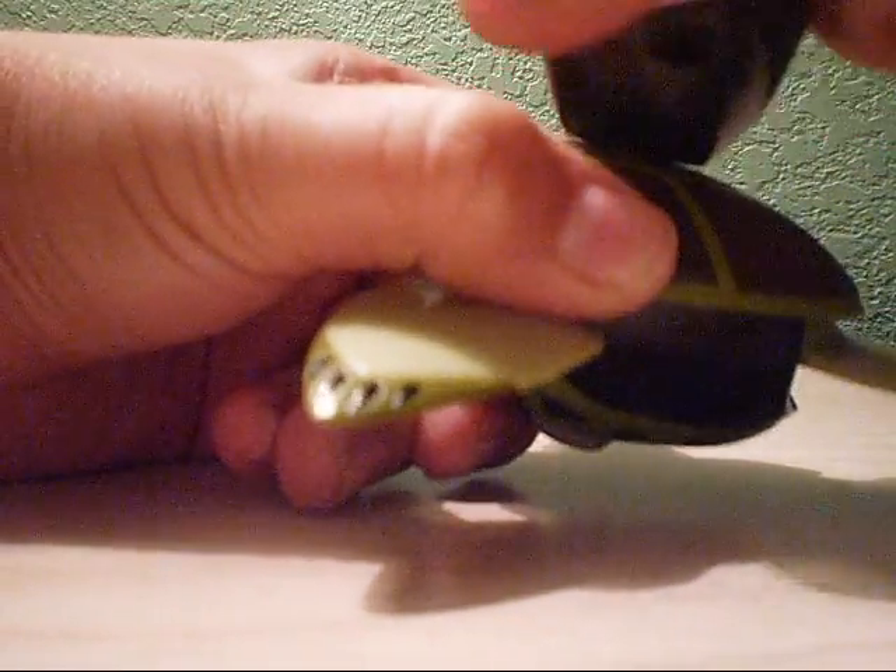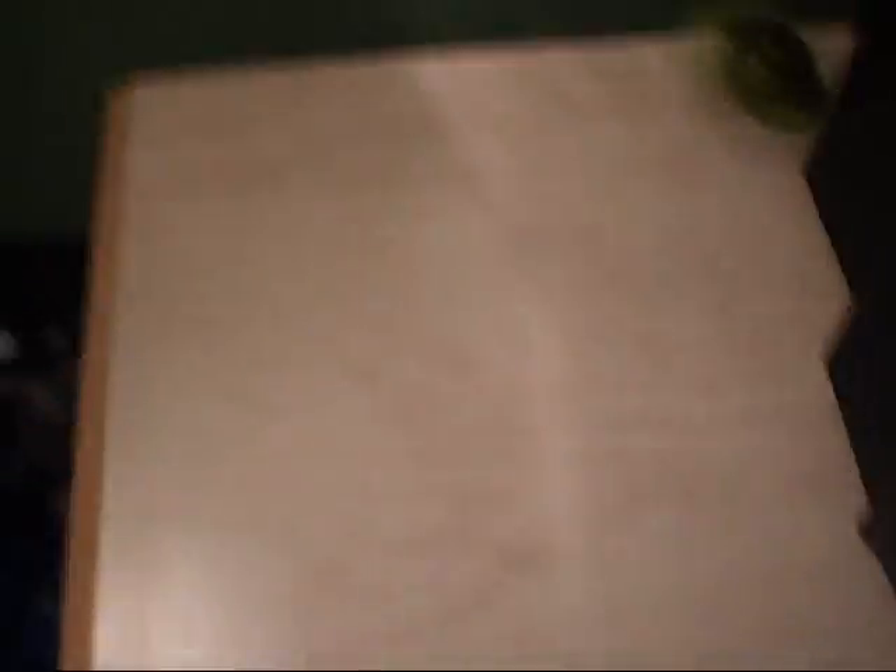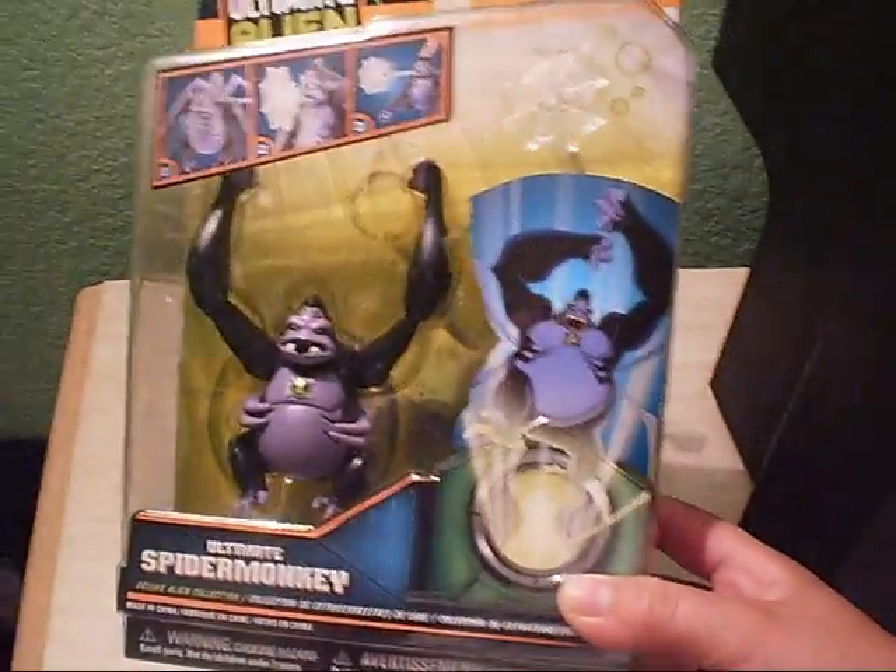Once you plug it in, just start turning this until it gets really loose. Then you press the armpits — it's extremely crazy. Next up is Ultimate Spider Monkey.